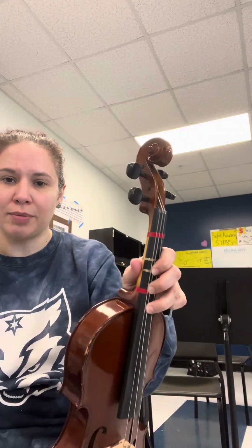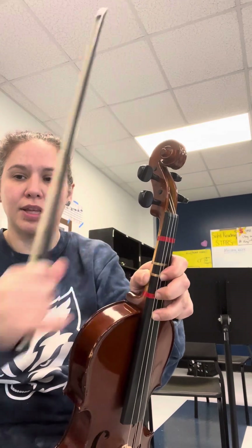So in measure 37 we're going to jump up to third position, first finger on that third tape. In measures 37 and 38 I have it as an extended three — I want to make sure from that first finger, second on the tape, then a whole step to the third, so it'll be one, three, one, three. You can see the two whole steps right there.